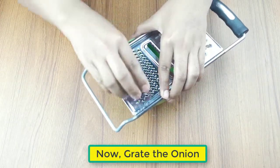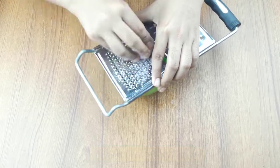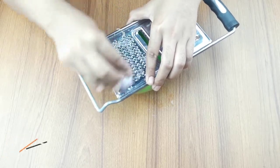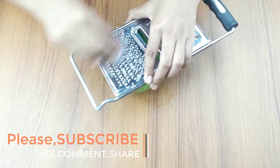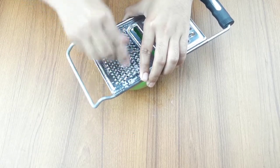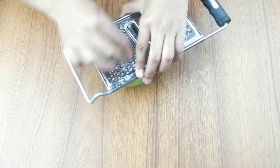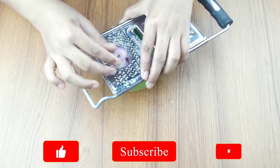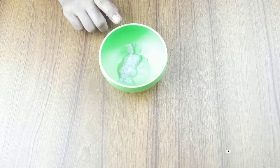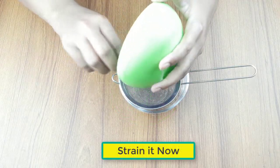Grate the onion, then strain it for onion juice.